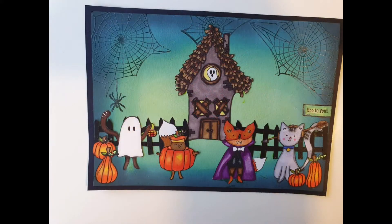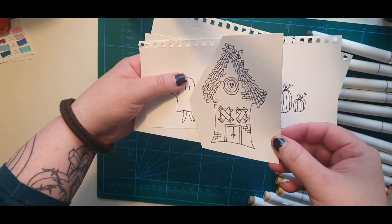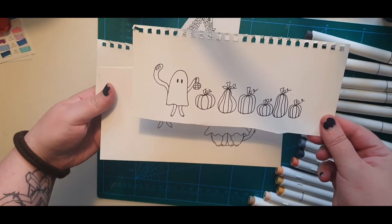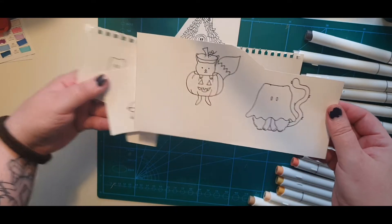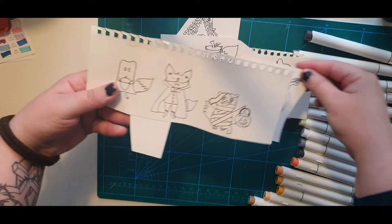Hello and welcome to my small corner of YouTube. My name is Julia and I thank you for joining me. I have to start by saying that I have seen many stamp sets with Halloween dressed-up animals, so this idea is by no means mine.